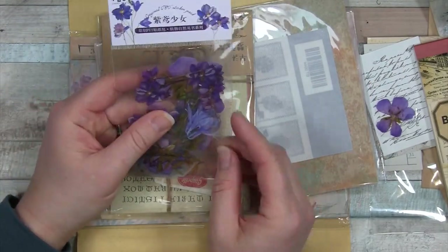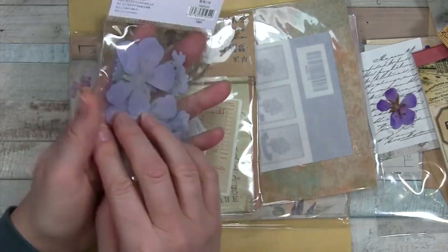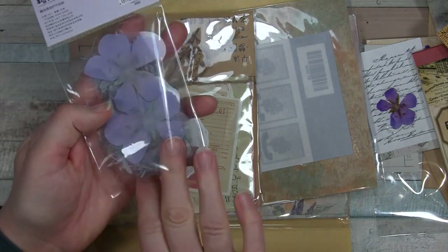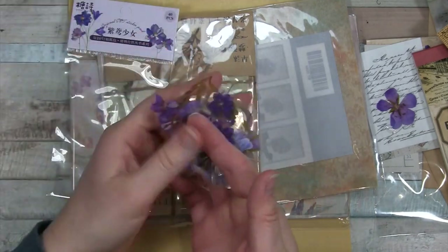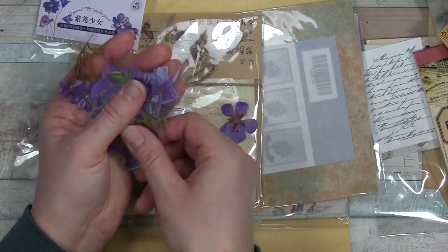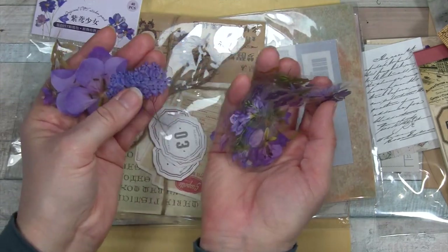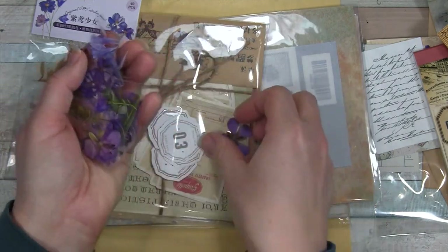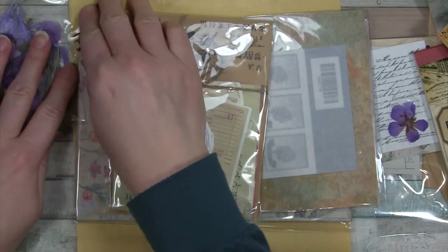Now these are stickers. They look very similar to the acetate pieces, so these will go well together. But these ones say sticker on the package, and right away I can tell they don't feel quite as stiff. Lovely collection - I love that one right there. They're all kind of purple flowers. I don't want to lose these - I'll set them separate, just out of frame.